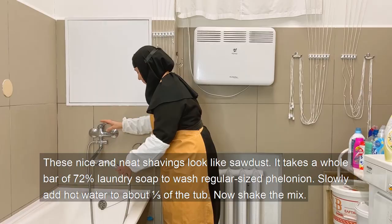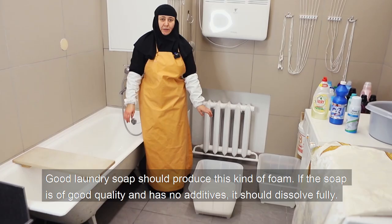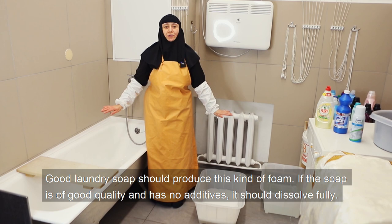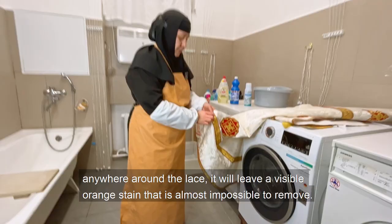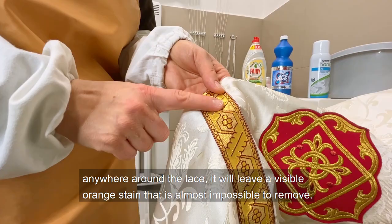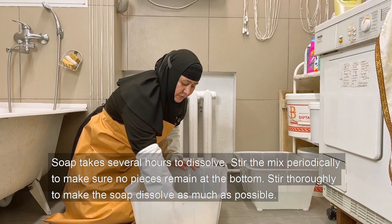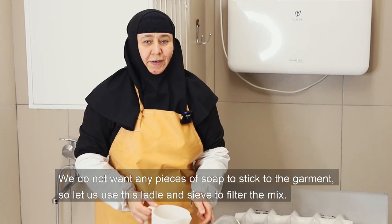Slowly add hot water to about one third of the top, then shake the mix. Good laundry soap should produce this kind of foam. If the soap is of good quality and has no additives, it should dissolve fully. Be careful at this point — undissolved pieces of soap can damage the garment. If it sticks to the surface, for example anywhere around the lace, it will leave a visible orange stain that is almost impossible to remove. Soap takes several hours to dissolve, so stir the mix periodically to make sure no pieces remain at the bottom.